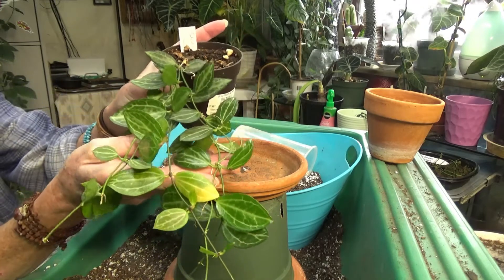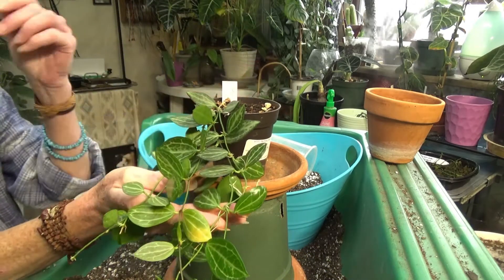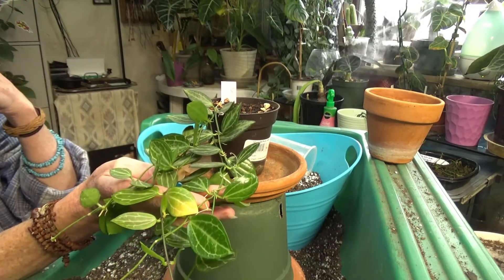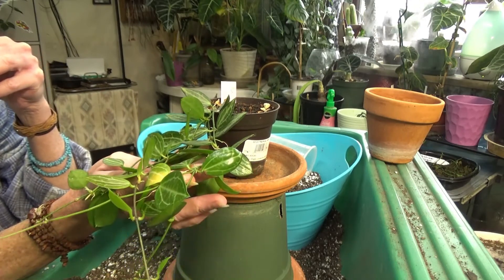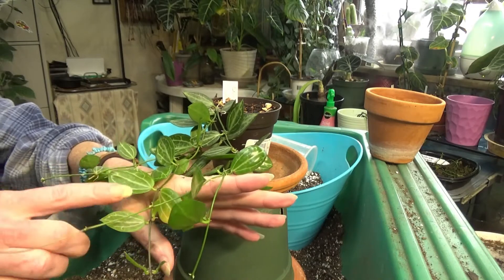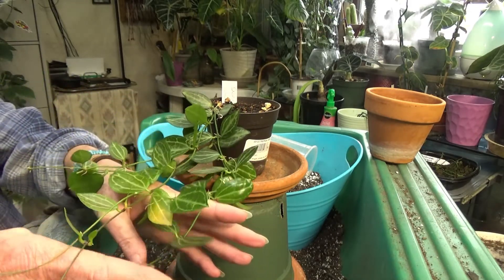This is a Dischidia watermelon. You can see all her long tendrils. I got this plant about the beginning of last summer, and it was a tiny little plant. I don't remember exactly how big it was, but it's grown quite a bit for me. You can see all the newer leaves on the bottom, and I love this plant.